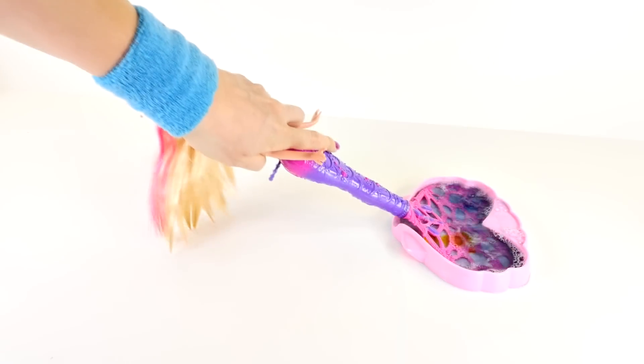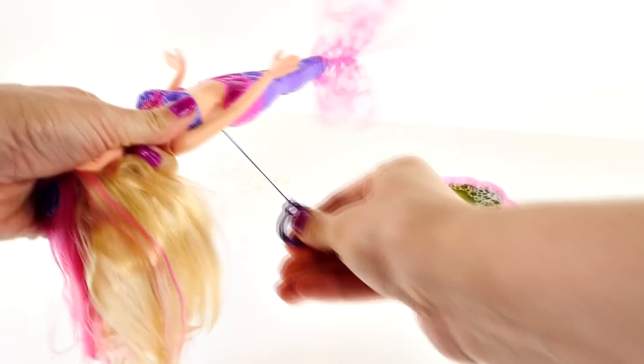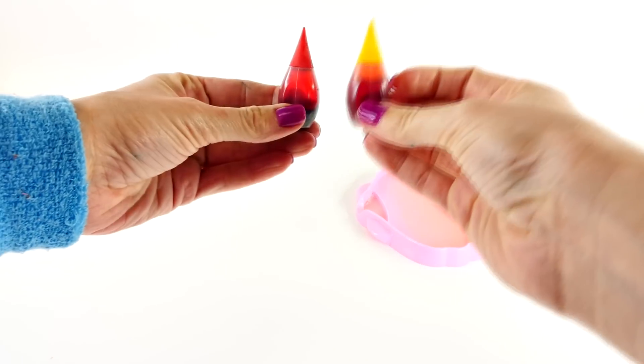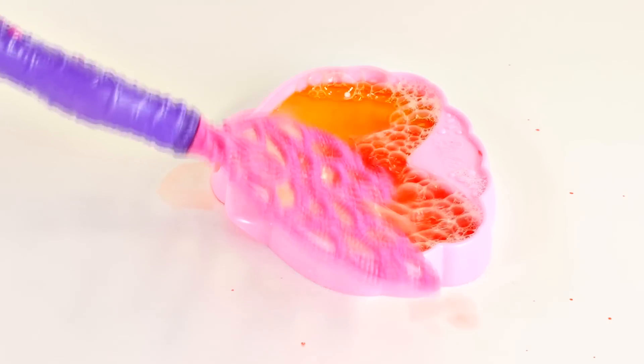Do you know what we have to add to blue to make green? Yellow! It's a really limey green. You can't really tell that the bubbles are colored, but it definitely makes a big old mess everywhere. What other colors can we make? Do you know what you get when you mix red and yellow? If you guessed orange, you're right! Bubbles everywhere.